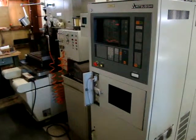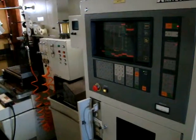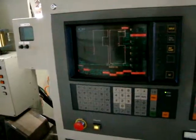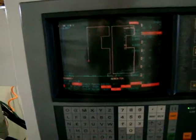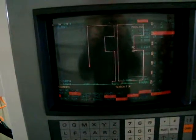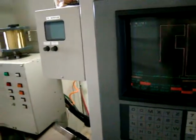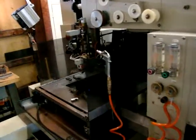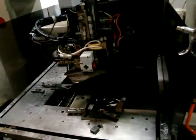Hey YouTube, today we're doing a demo video of the final run of our Mitsubishi 110H1 wire EDM machine. We've got a rough cut turned way down under trim conditions so that we can hopefully show the cut in process under low flush and with the head raised all the way up.